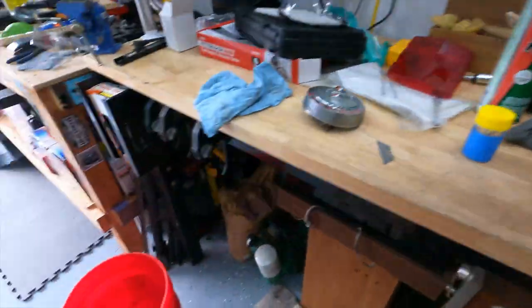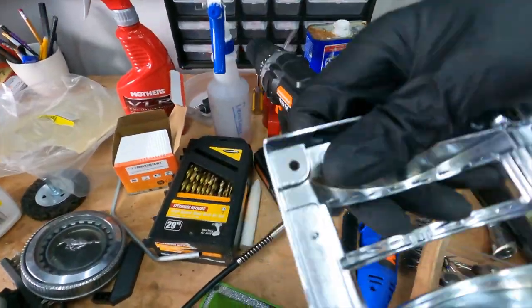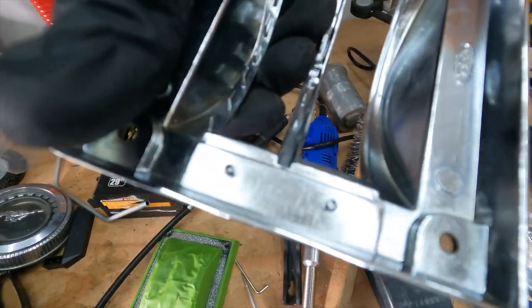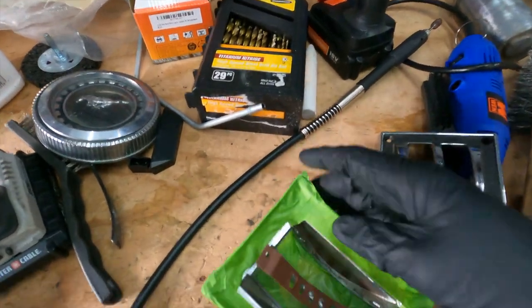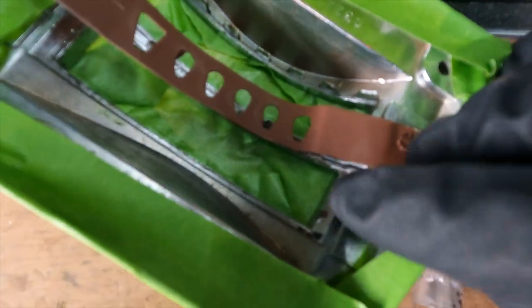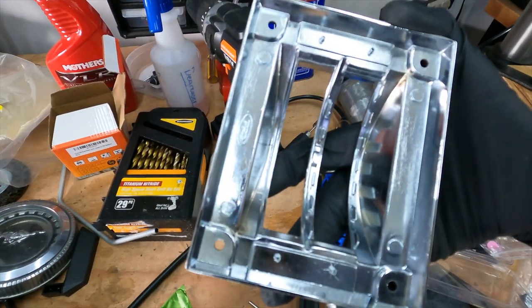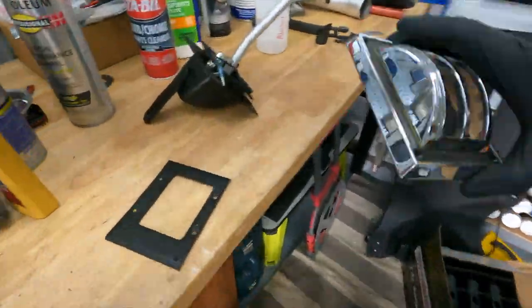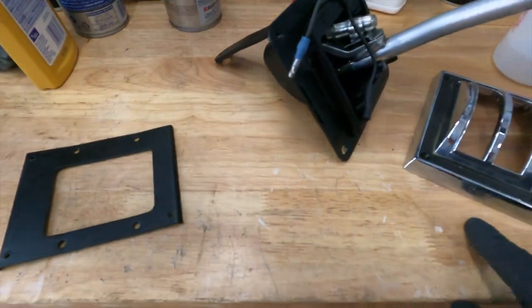Once I get inserts for the new housing — which I was able to grab from somebody — I can pop those in there, because unfortunately on the old one they break off, as you can see. I'm just going to reuse this piece, pop the new piece in, and put this sucker on here, and we will have a nice new situation.